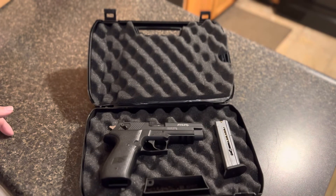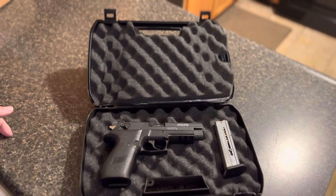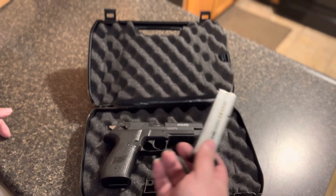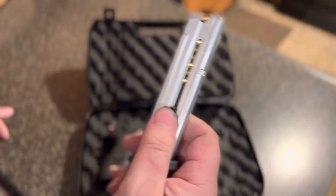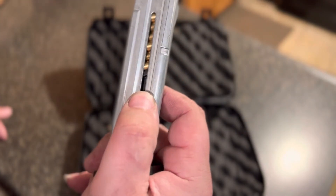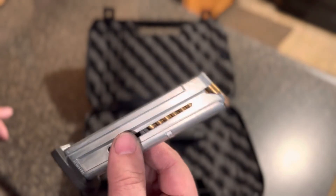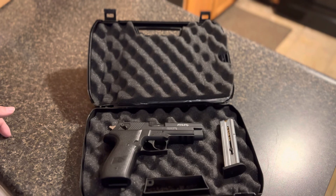Nothing real special about it. I don't have a holster for it — if you guys have one, let me know what you're using. If you're running a light on the bottom rail, let me know what you've got. These are 10-round mags, but there are kits that turn them into 14 or 15 rounds — if anybody's got those, let me know what you think of them.